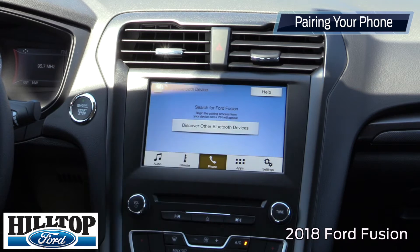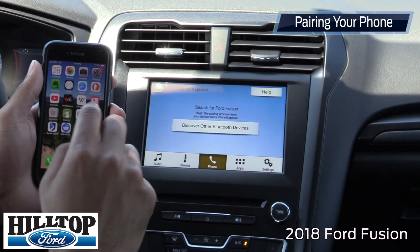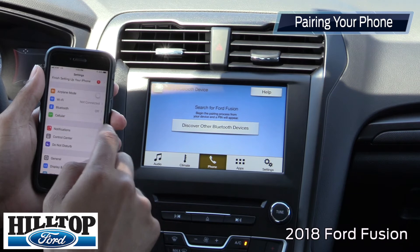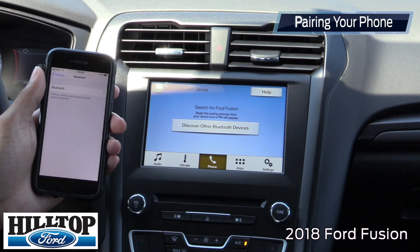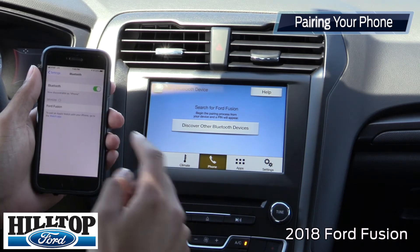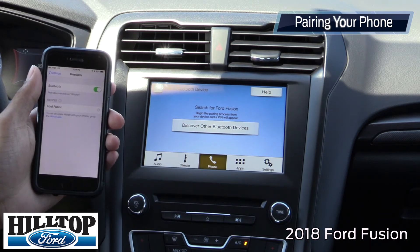Now you're going to want to press that, and then on your cell phone, you're going to go to your settings app. Hit that, and then go down to Bluetooth and make sure your Bluetooth is turned on. Once you turn your Bluetooth on, the device is going to search for the sync system. It's going to pop up saying 'Ford Fusion,' and you press it. It's easy as that.